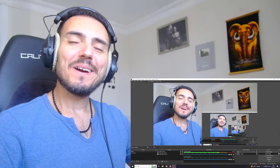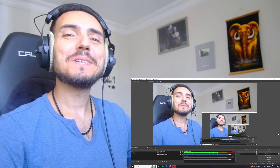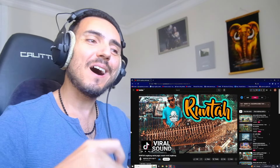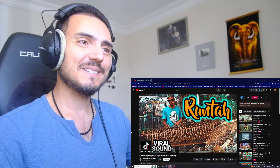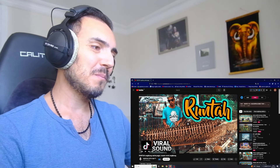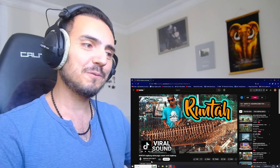Hello my friends, welcome to Kafe and Reactions video channel. I am Mustafa from Turkey and I have a new suggestion from Indonesia. Today we are gonna watch an Angklung performance and the name of this song is Runtah. We are gonna watch this video from Angklung Satria Yogya YouTube channel.